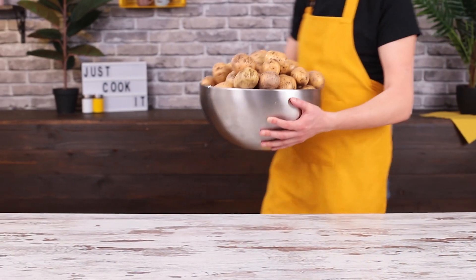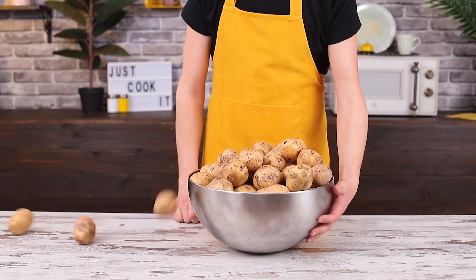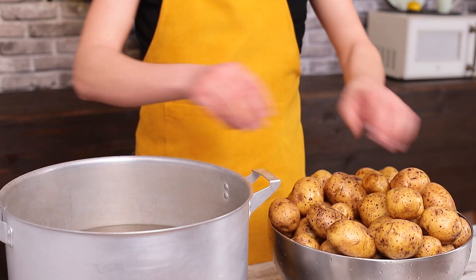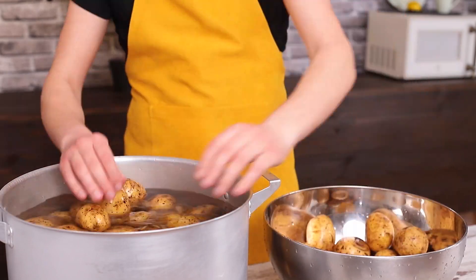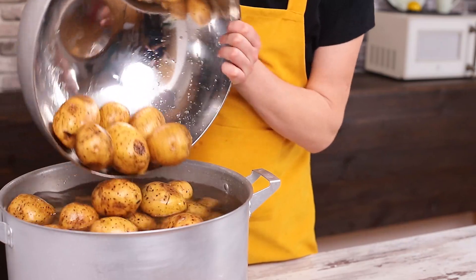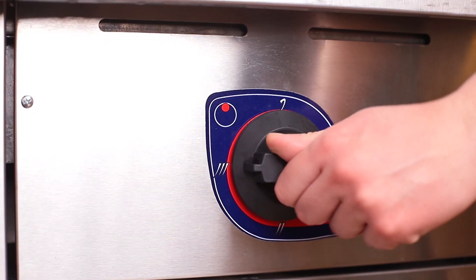Are you still in a mood for some snacks? Because Maxi chips are next up, and they're not just your regular potato chips — these are Pringles. In order to make them, we boil clean, unpeeled potatoes. For a large serving, we'll need 13 pounds.